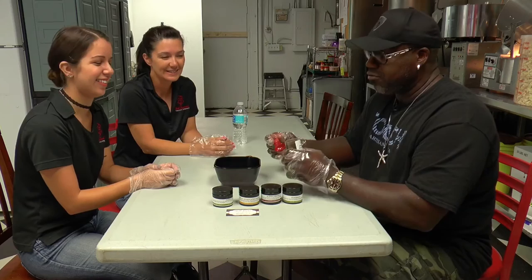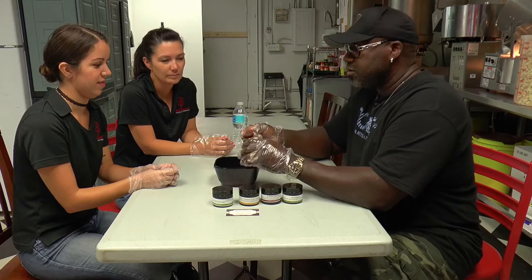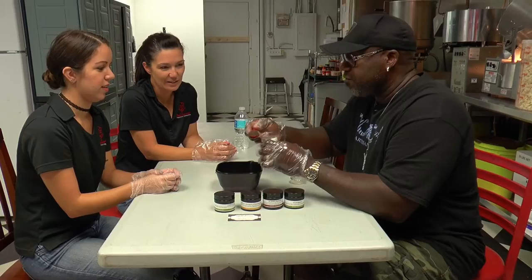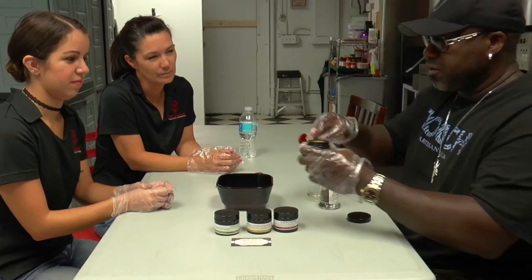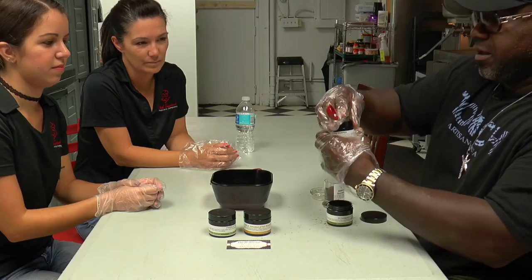Now I'm with Lizette and Kenya from Chef Inspired Popcorn, and we're creating our new Dignitary Popcorn. It's going to be savory with a little rosemary and a little kick. We start with the Alderwood smoked salt — it smells so good. Then we add the rosemary, which will be the predominant flavor, followed by the Aleppo pepper for a little kick.